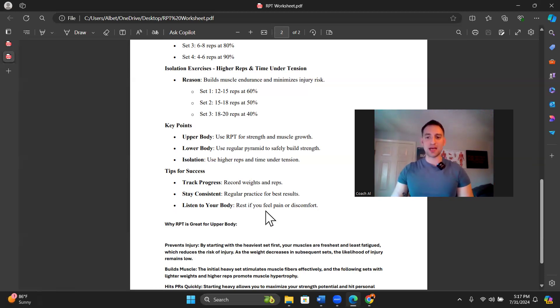Stay consistent — regular practice for the best results. Listen to your body; rest if you feel pain or discomfort. The first couple of weeks of reverse pyramid training, I'm going to be checking in with you guys frequently to make sure everything's okay. This is a different style of training your body may need to get used to, so ease into it. Do multiple warm-ups. You don't have to go heavier than ever before right up front — take incremental jumps. As you first try RPT sets, don't go for a PR right away; just see how it feels at lower rep ranges.